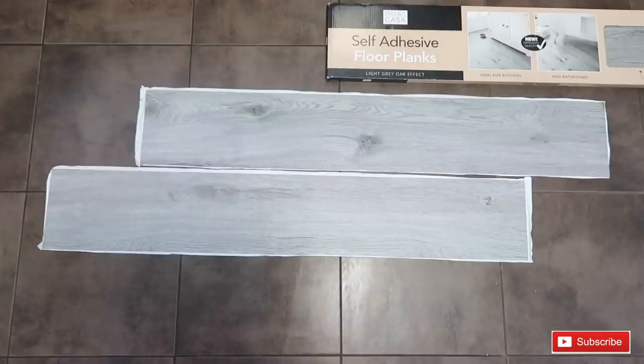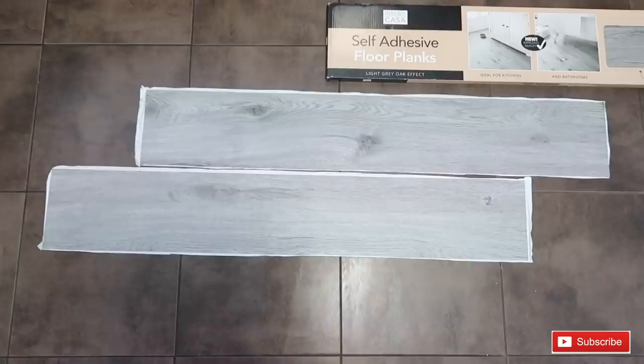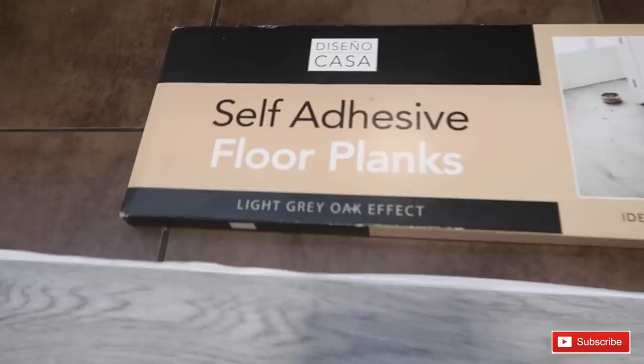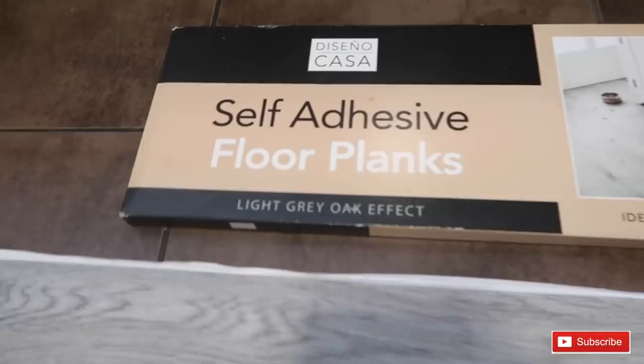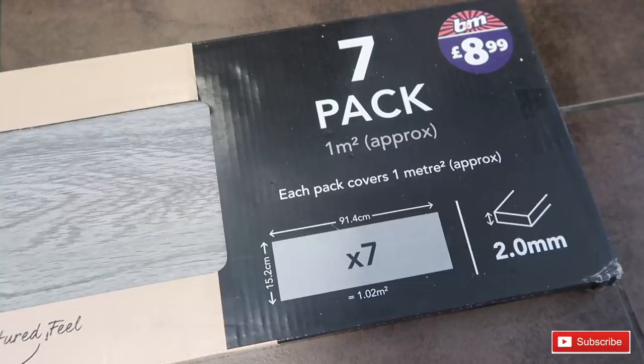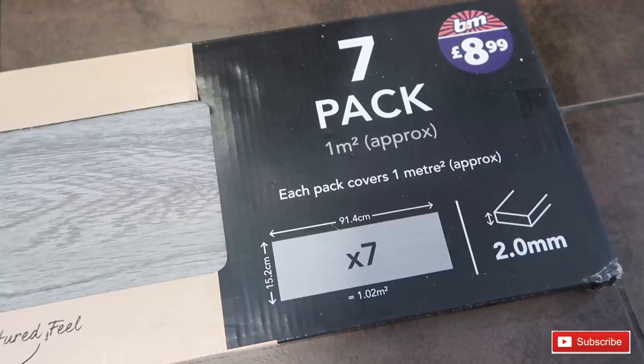These are the self-adhesive vinyl planks I'm using today to complete my kitchen — the light oak effect, called self-adhesive floor planks, from B&M. You get seven in a pack and it's £8.99 per pack, which is really good value. Each pack covers approximately one square metre, so you know how many packs you'll need once you measure.